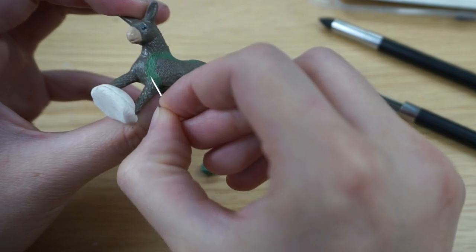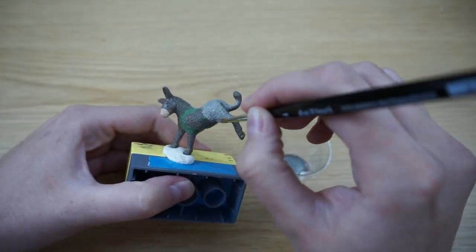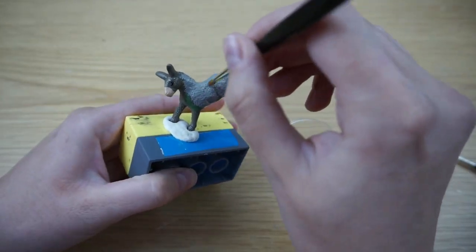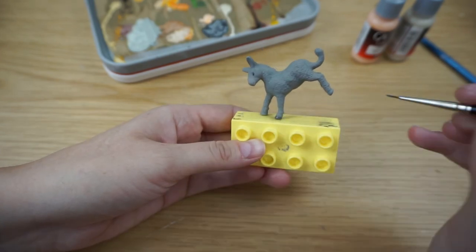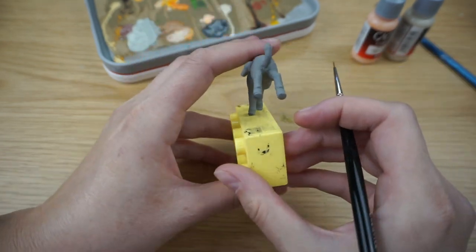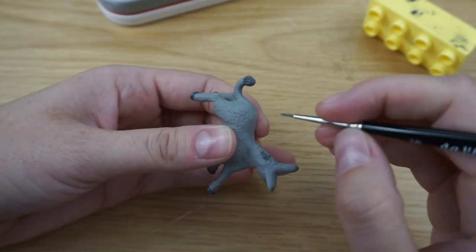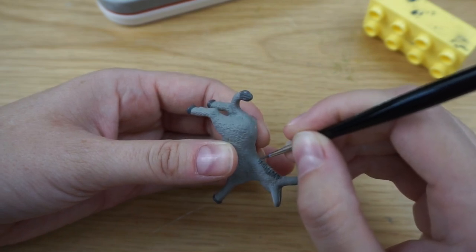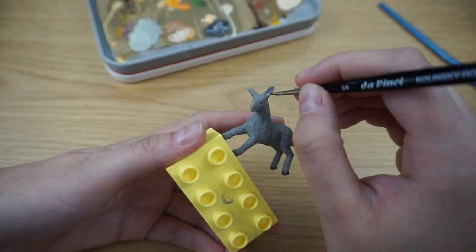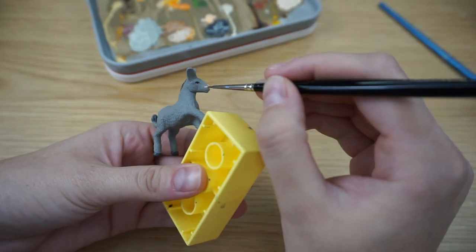After it hardened the next day, I used a light gray base coat to cover the green stuff. The figure was kind of shiny and I didn't like that, so I used acrylic paints to cover that. Then I started painting details like the hooves, the feet, the mane, and I painted the inner parts of the ears and the snout in a nice beige color.